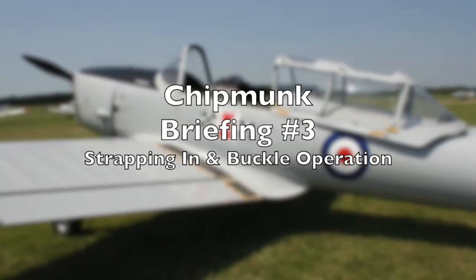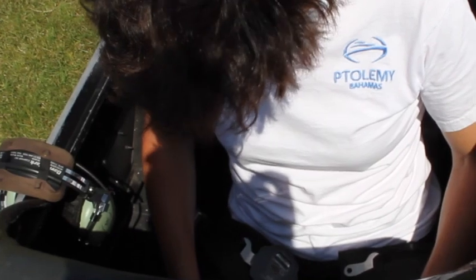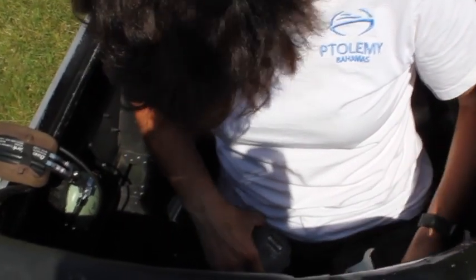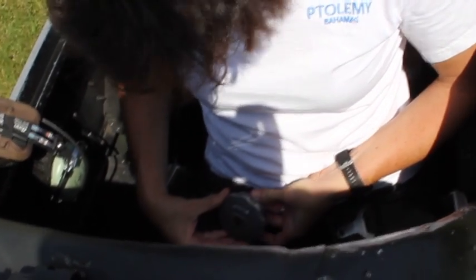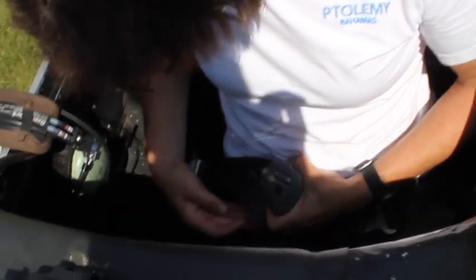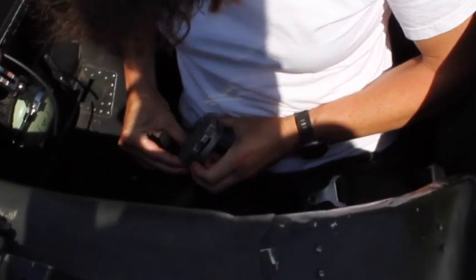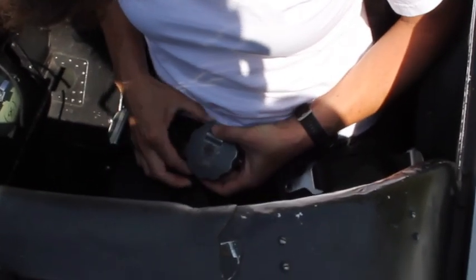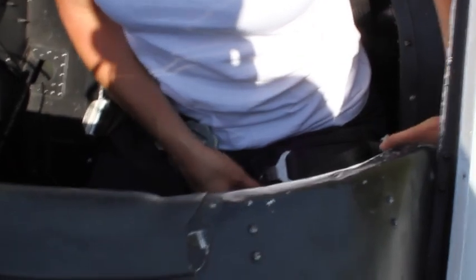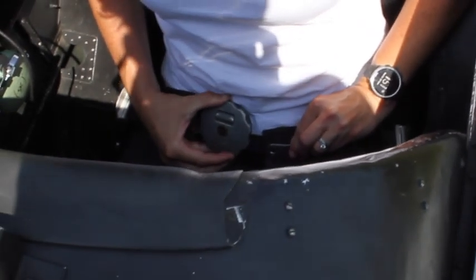Strapping in and buckle operation. Once you're sat in the cockpit and comfortable, we need to strap in. We have a four-point harness in this aircraft. It consists of a lap strap — if you look to your right you'll see a strap with a buckle on it. That buckle is fixed and will have three holes in it. Each hole has a corresponding buckle that goes into it, and if you look down to your left-hand side you'll see another strap that will need to go into the harness. First, adjust those straps so that you can use them.